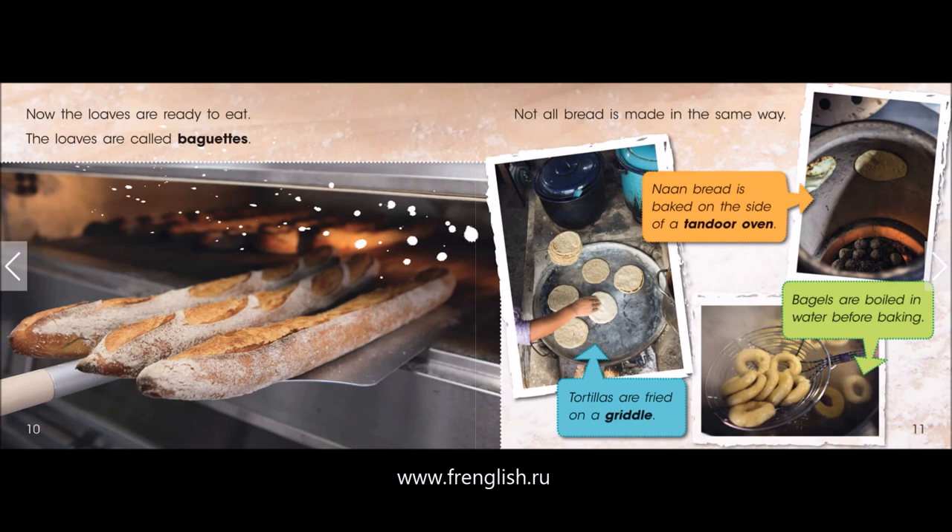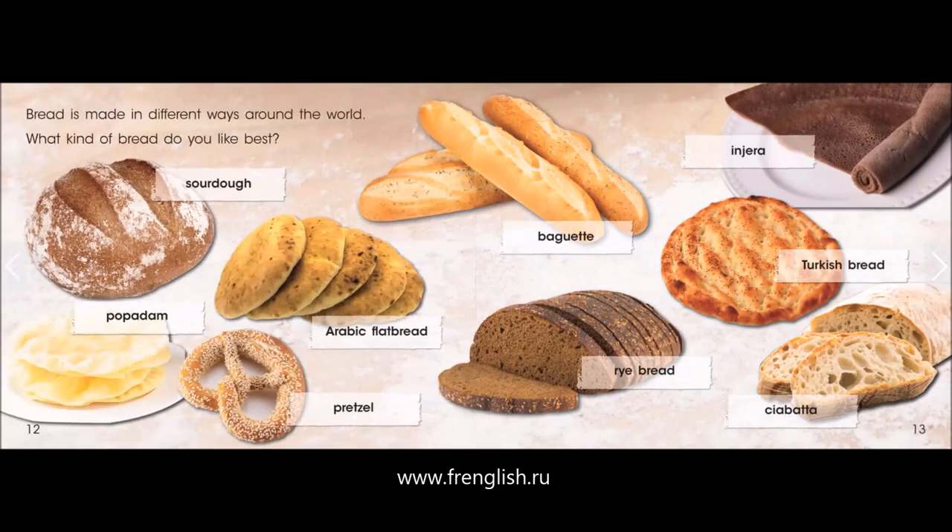Not all bread is made in the same way. Naan bread is baked on the side of a tandoor oven. Bagels are boiled in water before baking. Tortillas are fried on a griddle. Bread is made in different ways around the world.